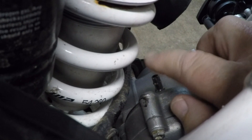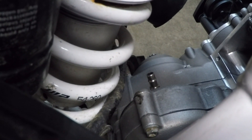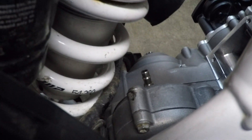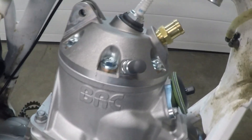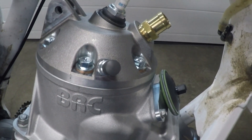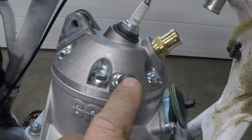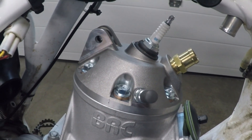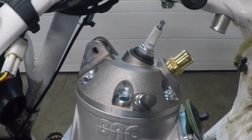You'll see this fitting here, which is the new breather outlet for the side case. And here we have the compression release — when kick starting, you'll want to use this. Basically it's out all the time, and when you want to start with a kick start, you push it in and it allows the compression to drop enough to get an easy kick start.